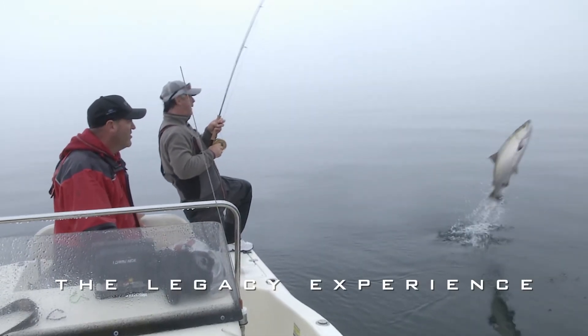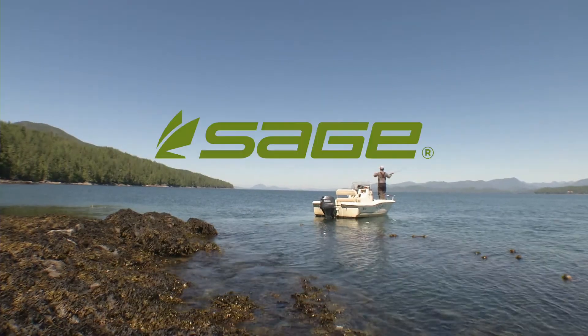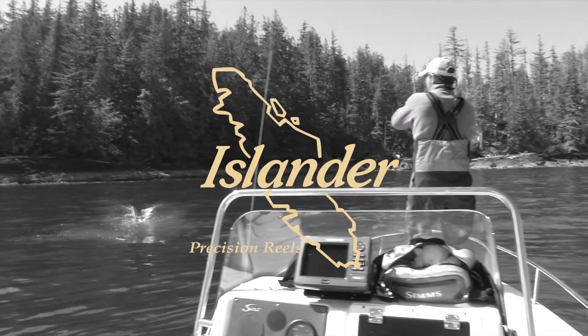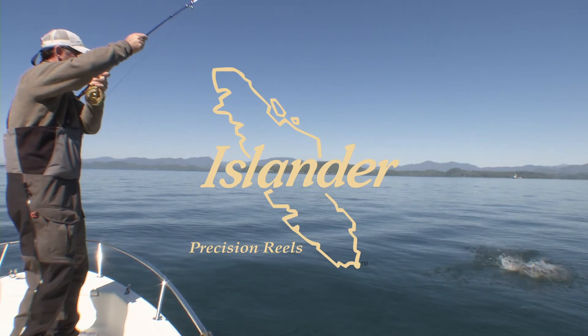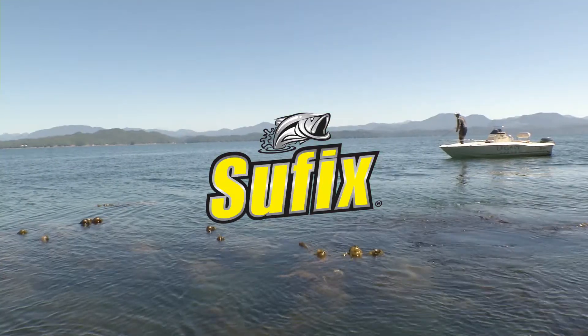The Legacy Experience has been brought to you in part by Sage, Cortland, Islander Precision Fly Reels, Suffix, the world's most hardcore fishing line.